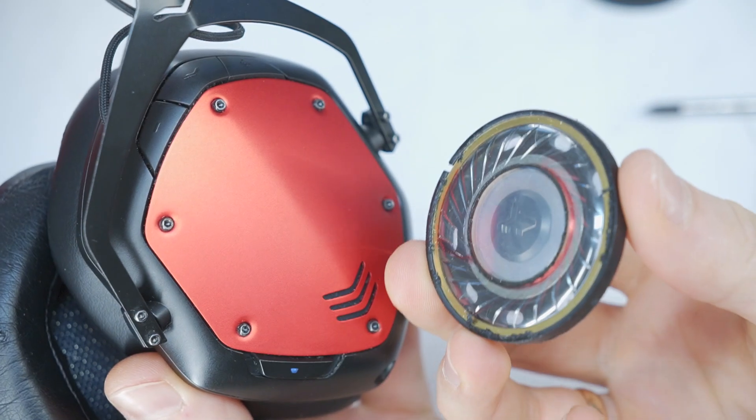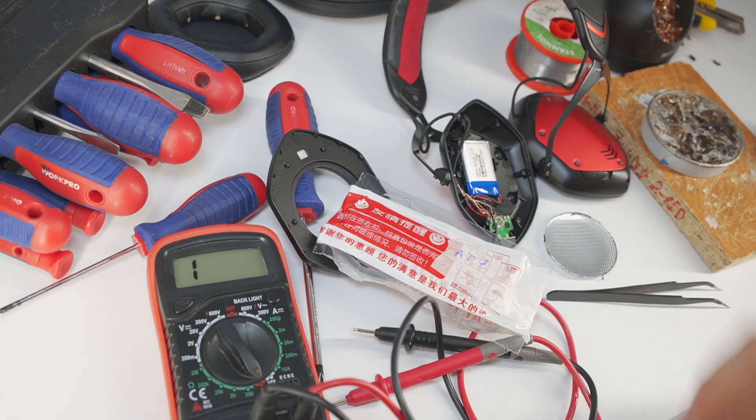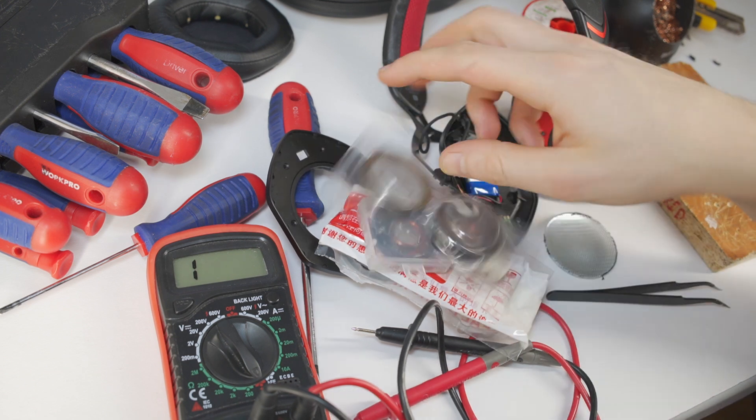The bad news is that V-Moda does not offer replacement speakers. The good news is that you can find aftermarket ones.